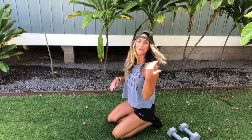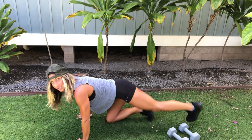You'll do mountain climbers for 45 seconds, and then you have your plank jacks — shoulders over wrists, abs are tight. 45 seconds there.